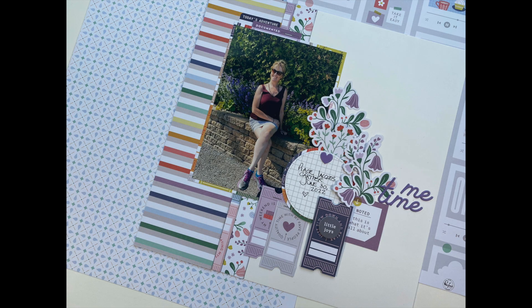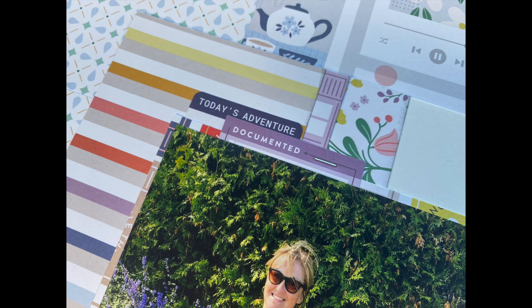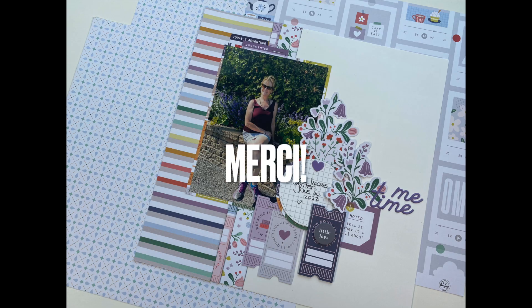Here's the finished layout. Off camera I added journaling, moved the title down a bit, and added a few staples. That's it. I hope you enjoyed this video. If you did, I'd greatly appreciate a thumbs up. If you haven't subscribed to the Scrapbook Nerd YouTube channel, we would be absolutely thrilled if you did — the same thing for my channel, Scrapbooking Quebec. Make sure you check out the Scrapbook Nerd online shop for these products and more. Have a fantastic day and I will see you soon on YouTube. Bye-bye!